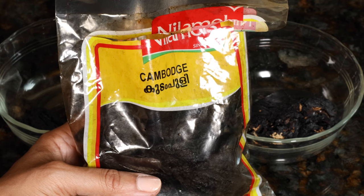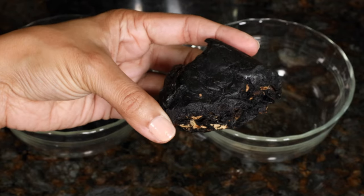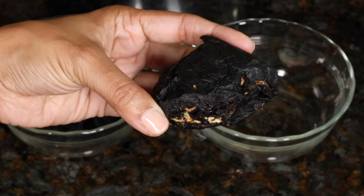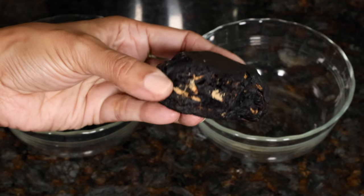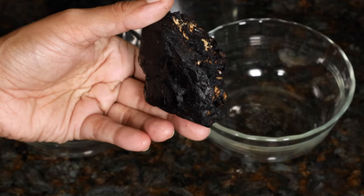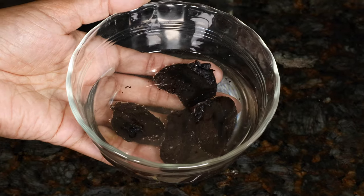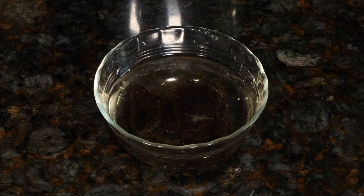The more common type of tamarind comes in a block, usually from Thailand or India, and you can cut it into pieces. This can be found in most Asian grocery stores. Both types of tamarind need to be soaked in water for a few minutes before using. Today I'm using korambuli — I've washed it and I'm going to soak it in water for a few minutes.